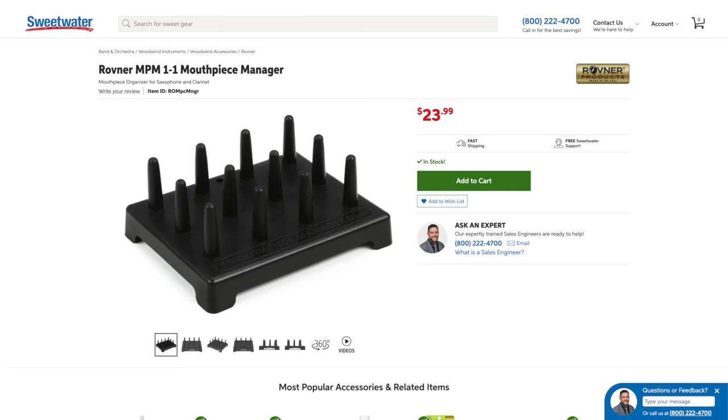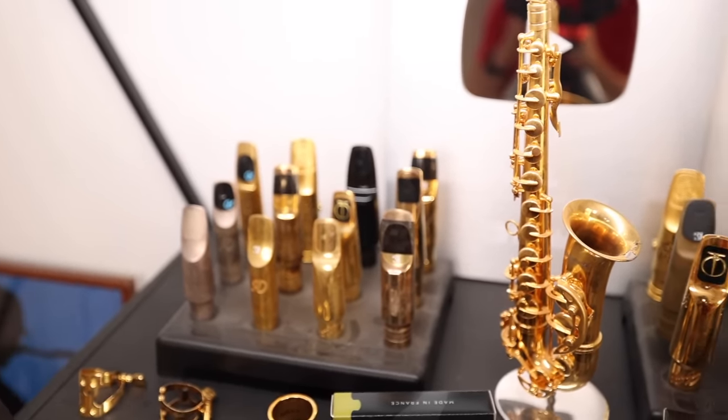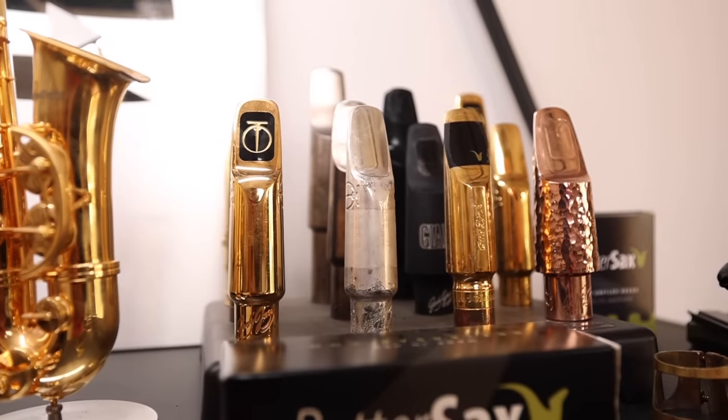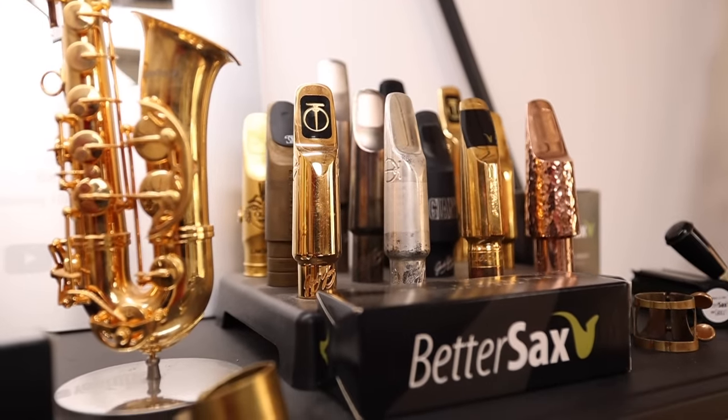This plastic mouthpiece manager stand by Rovner is super practical. It's important to note that as much as you may want to display your mouthpieces, if they are hard rubber, you should keep them in the dark to avoid discoloration. Metal and plastic are fine to leave out though.